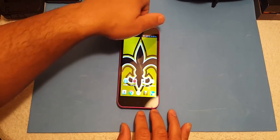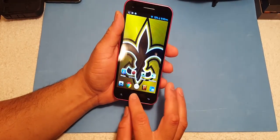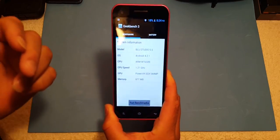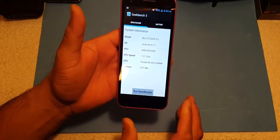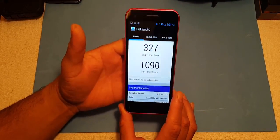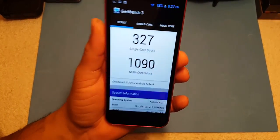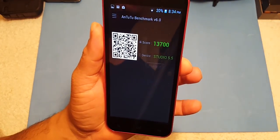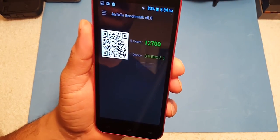Back at the lab, I got the Blue Studio 5.5. I ran a benchmark test on this device. The Blue Studio is running Android 4.2.1, which is Jelly Bean, also with 1 gig of RAM. GeekBench 3 scores: single core 327 and multi-core 1090. Our AnTuTu benchmark test came in at 13,700.